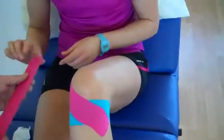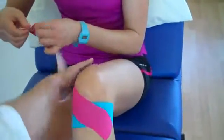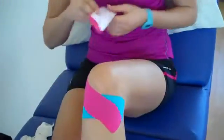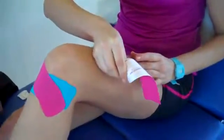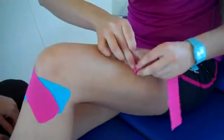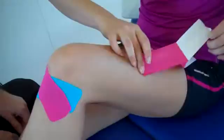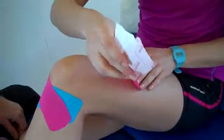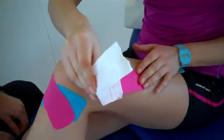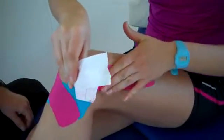Then we'll do exactly the same thing again on the lateral side. The first part of the tape is applied to the lateral side of the quadricep with no stretch. Then: maximum stretch, bring it back to half — 50% — half again, so 25% stretch towards the lateral side of the patella.